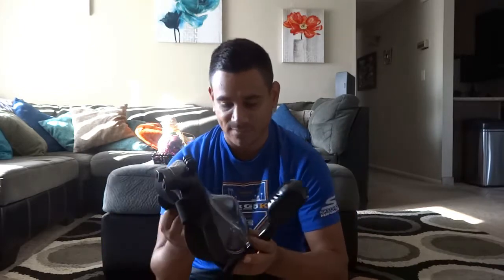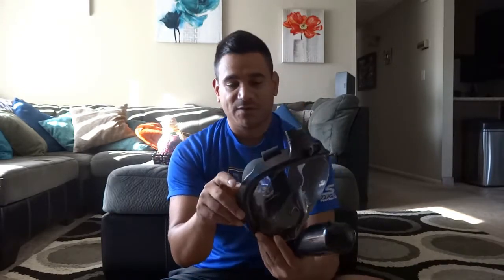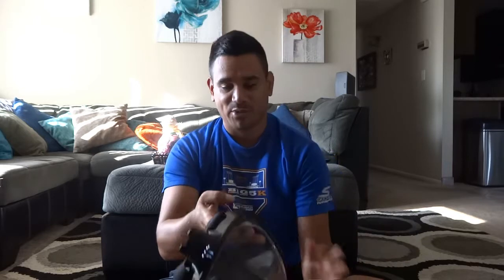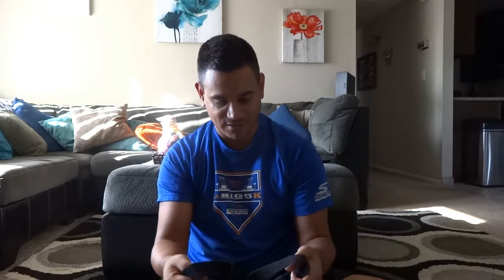So here's the snorkeling mask. What this does — instead of using the other one where you know it covers your mouth, you put that thing in your mouth and then you have that tube, then you have that eyewear — this is actually a full face mask. I'm going to go ahead and put it on right here real quick, just to show you guys.